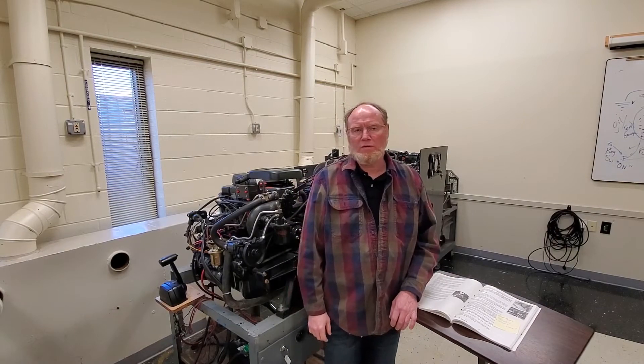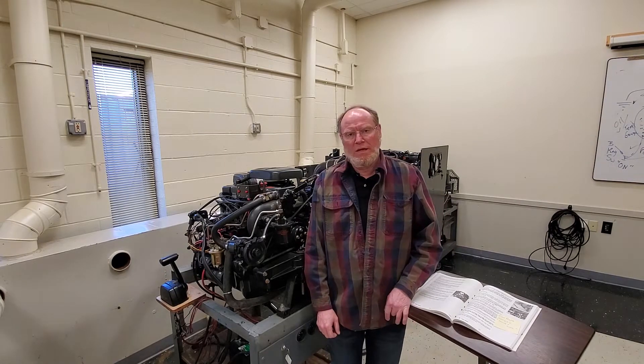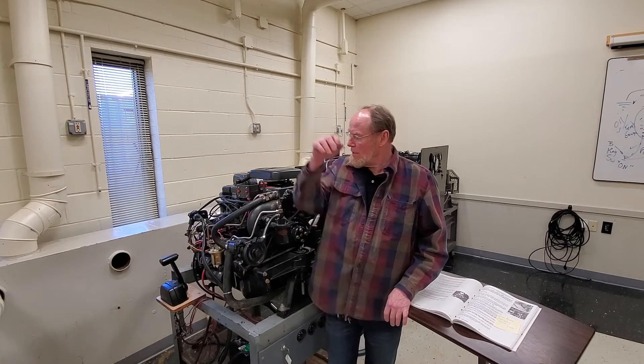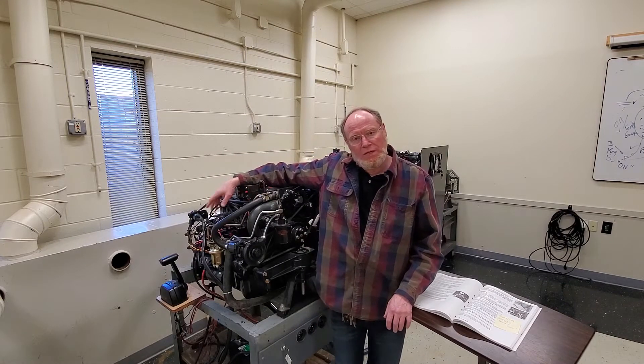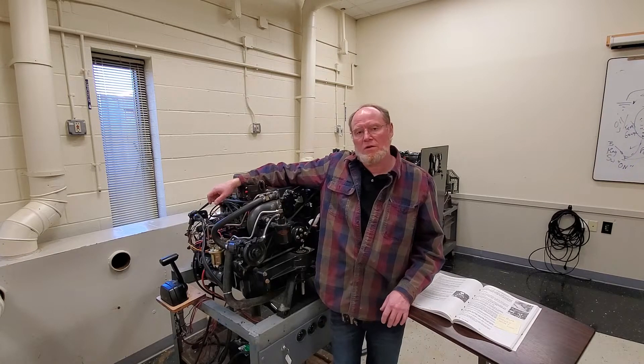Hey, it's Ted here. I'm working on this 3-liter. I did the fuel pump conversion, got it running, and we ended up going through base timing and training that in the class today. I wanted to go over these older carbureted engines that have this Delco EST distributor in them and how to time the distributor using a shunt tool. So let's get started.